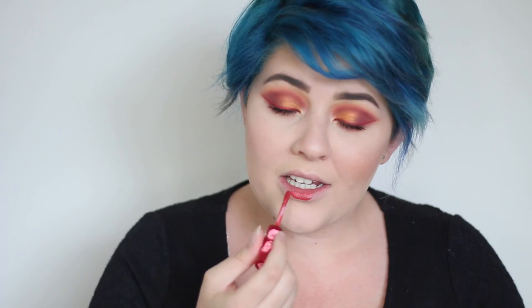Now for my lips — the same colour that's on my eyes. This is Saddle from Lime Crime, and it's from their Living on a Prairie collection.